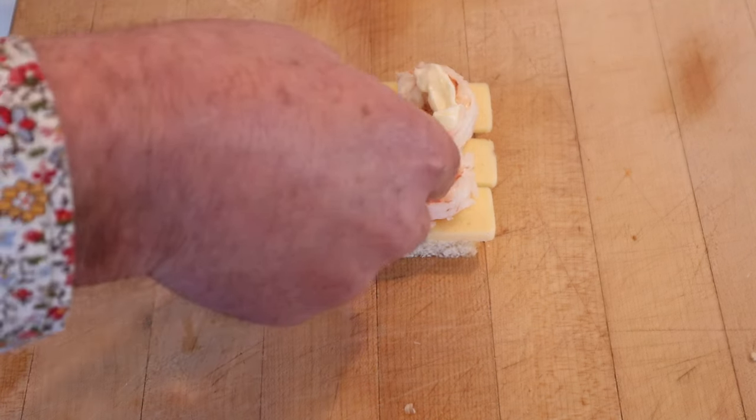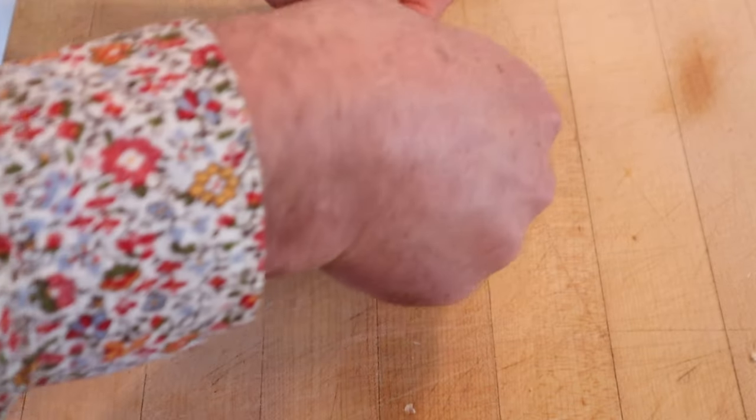Now it says to decorate with small sprigs of parsley. Okay, let's give this sandwich with cheese, shrimps, and mayonnaise a go.